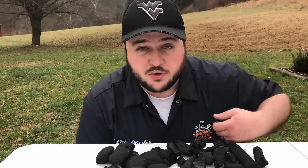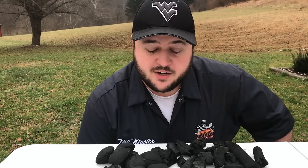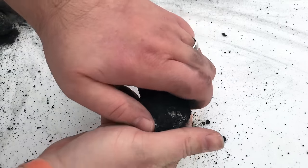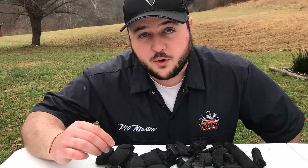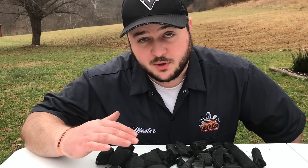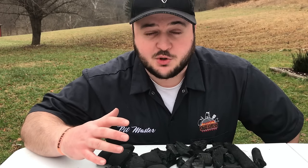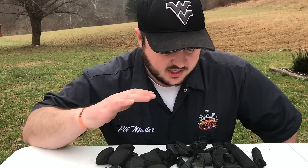Briquettes are merely lump charcoal that's been ground up, mixed with some binders, and pressed into a uniform briquette shape. That process does two things. The first is that because every piece is very similar, you get a more uniform burn — times will be easier to calculate, and temperature fluctuations shouldn't be as much as they would be with lump charcoal.